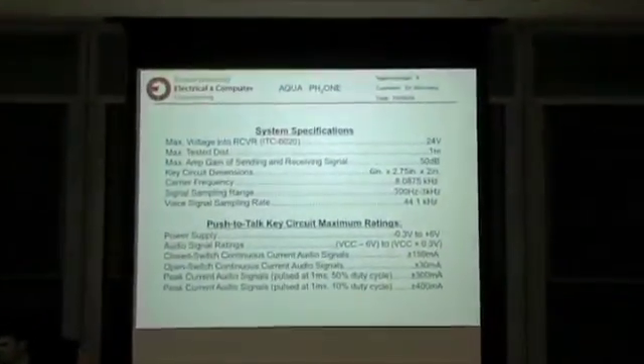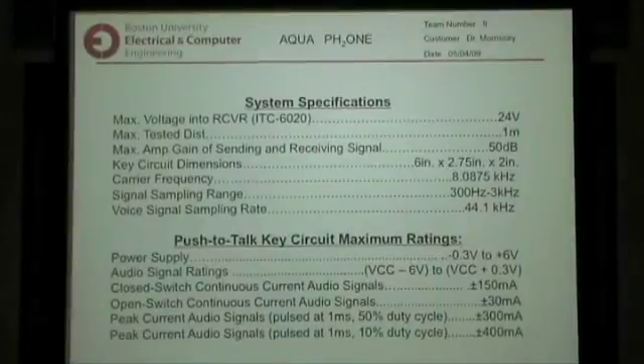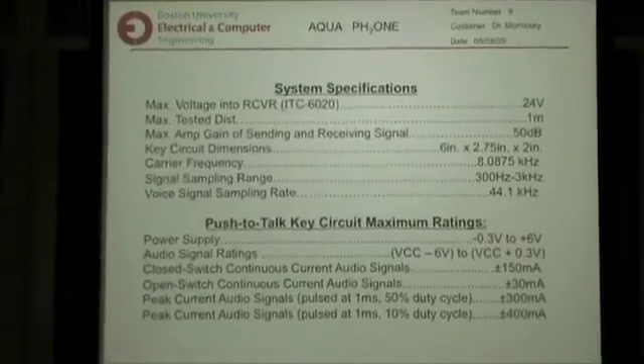These are pretty much our specifications. The thing I want to point out is that we really only tested for one meter of the voice signals traveling underwater, because we didn't really have time to go out to a river and test it out there.